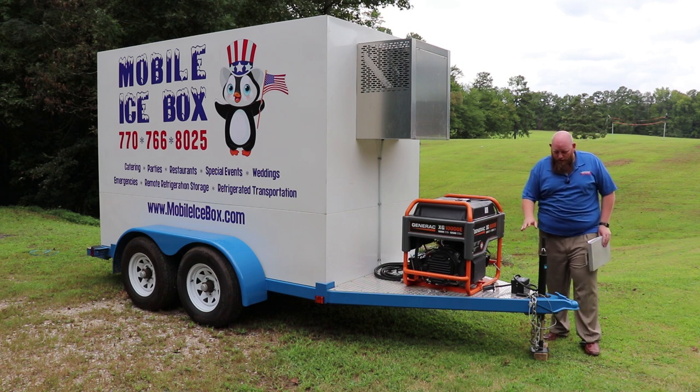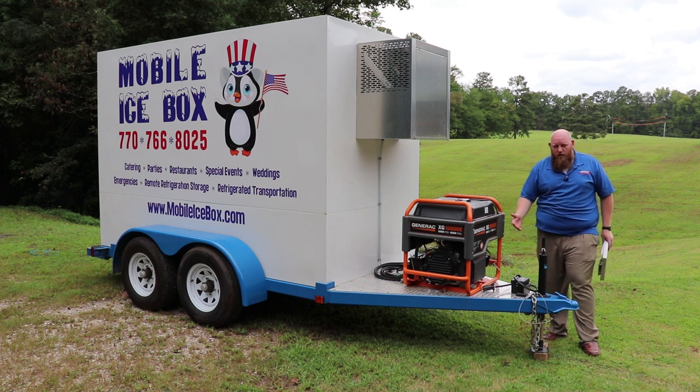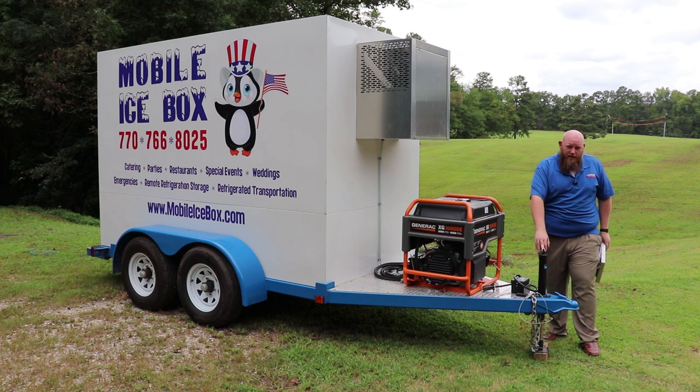We also have a breakaway trailer system, so if the trailer does come loose from the truck, it will put the brakes on automatically — no further damage, no one gets hurt. We also have a tongue jack here on the front.